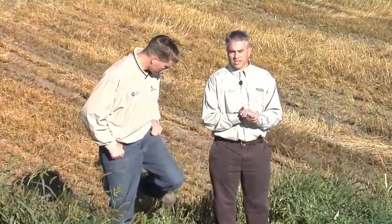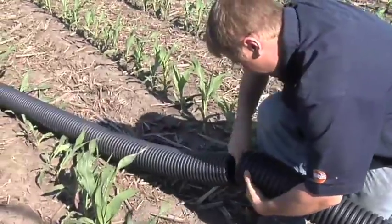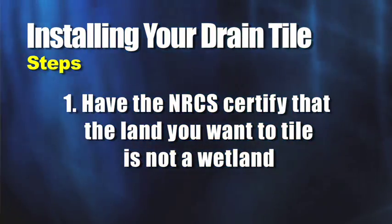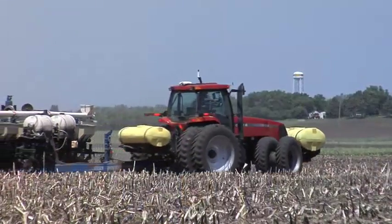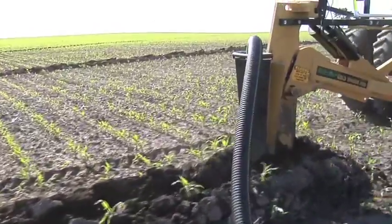A lot of people wonder if they can even get approved to do drain tile. The very first step is having the NRCS come out and certify that it is not a wetland you're trying to tile. As long as you're not trying to drain ponds or anything like that, you want to make sure you're farming all your ground. On our farm we will not take prevented planting acres — we'd rather plant a little late so that in the future if we want to tile, we can prove it's not a wetland. It just gets a little wet in the spring; we're not trying to drain any wetlands, just improve drainage where we've been farming for years.